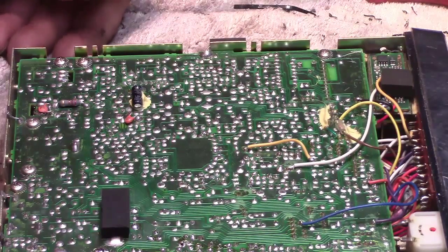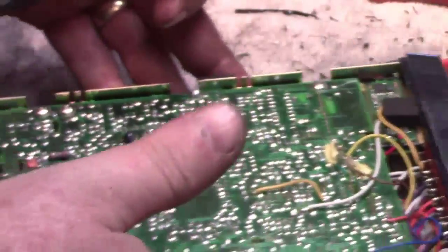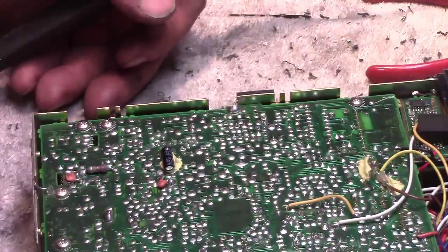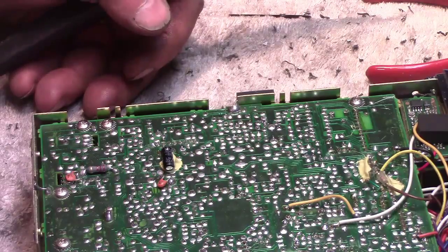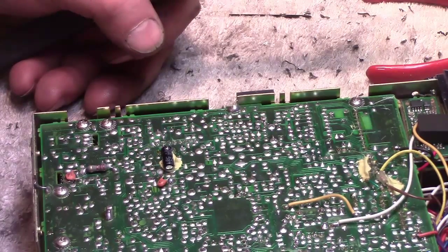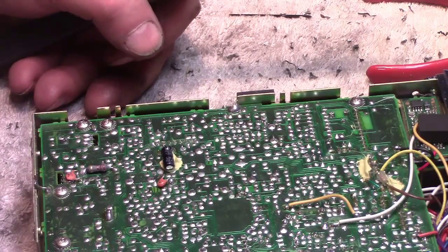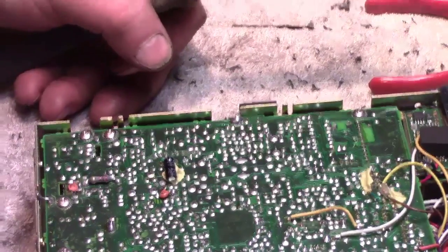If I get back into amateur radio I'm naturally going to be doing a lot of repairs, so gearing up might be worth it — getting some resistors, transistors, diodes, and parts in here just in case. Anyway, I'm going to deal with the cold solder joints and we'll see what happens.